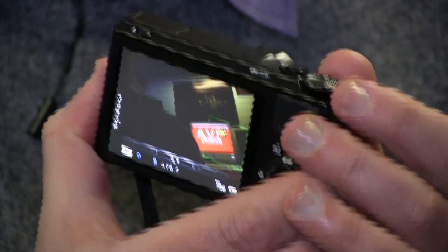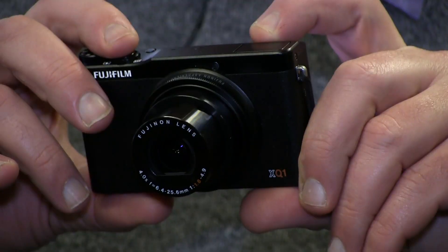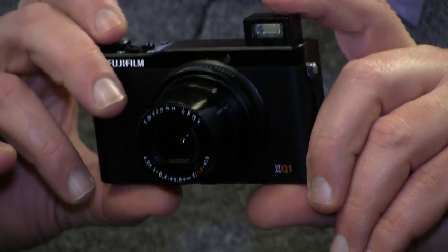It's perfect for playing back your photos — you can view them on the screen and zoom in, which is really nifty. It also features a built-in pop-up flash, as you can see here. But that's my initial thoughts on the XQ1 — a lovely camera that takes great photos.